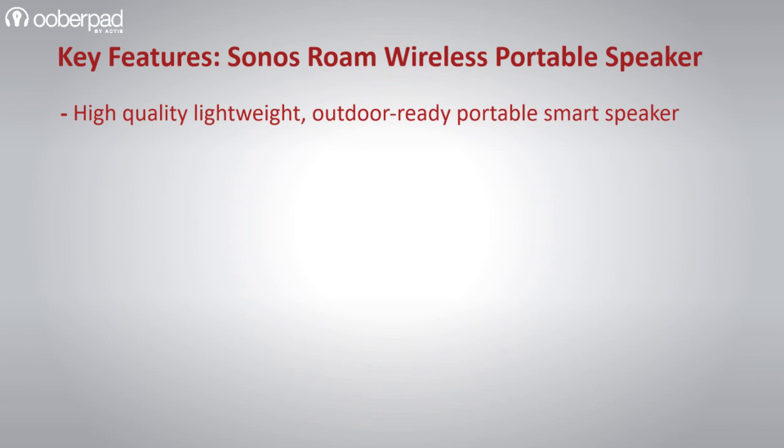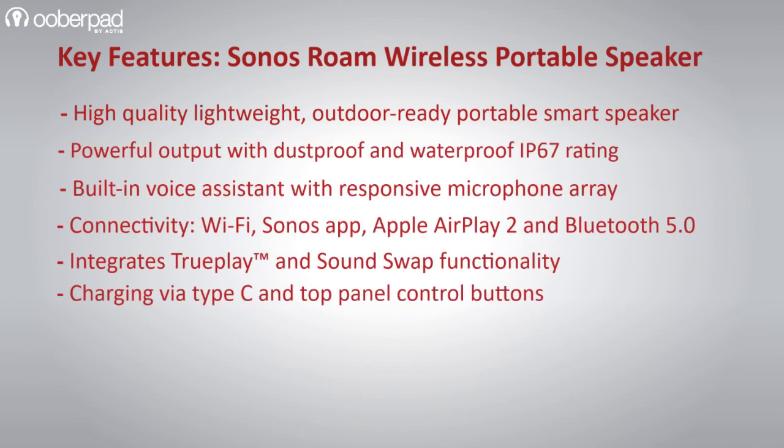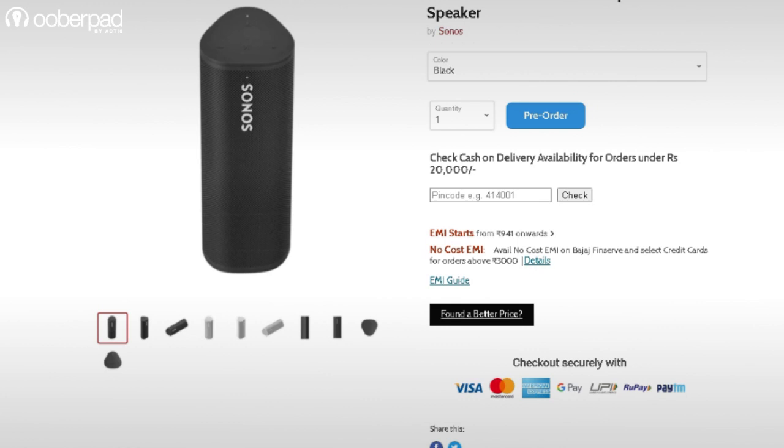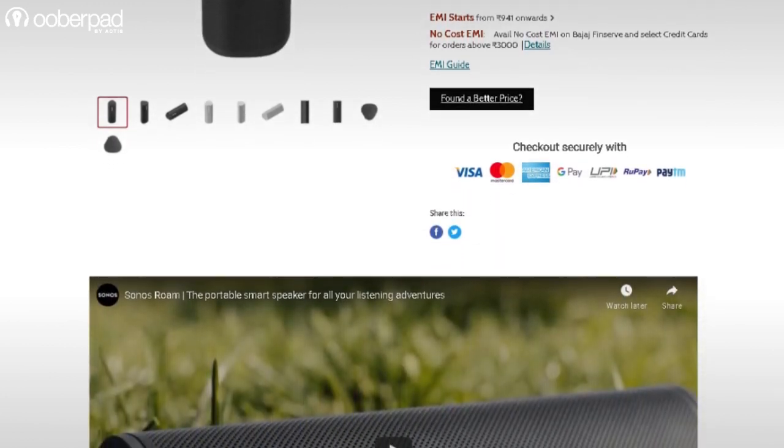Overall, the Sonos Roam is an awesome portable smart speaker for you to enjoy your music, podcasts, audiobooks, and even to make audio calls on the move. For more information on the best pricing, warranty and availability of the Sonos Roam outdoor smart speaker, get in touch with UberPad support.